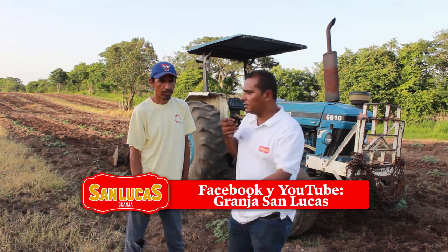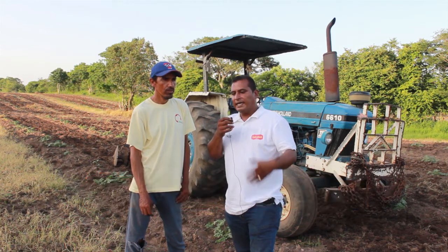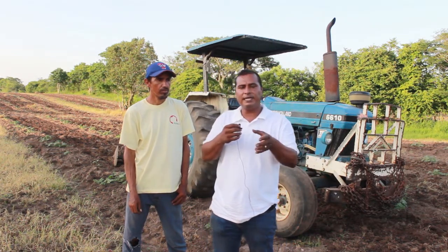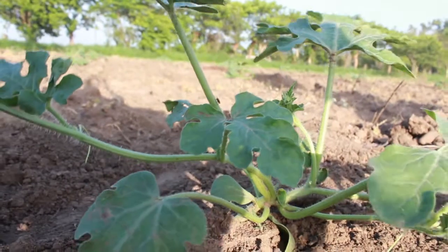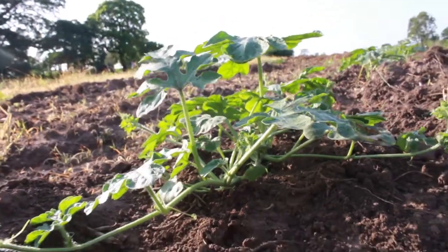¿Tendremos una segunda fertilización? Sí, va a haber otra segunda abonada como en unos ocho días más o menos. Si recuerdan el video que hicimos a la hora de la siembra, les explicábamos el por qué en Granja Salucas sembramos en esta temporada de lluvias. Aquí se están dando cuenta: a 20 días de sembrado, lo grande que ya está la mata.